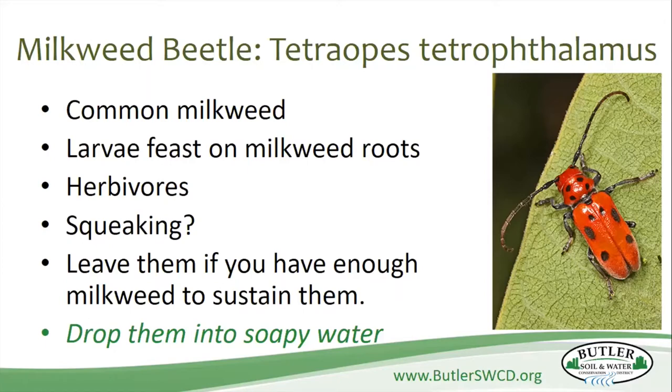If you have a bunch of plants, they're not that big a problem. You can leave them if there's enough milkweed to sustain them. But if you've only got a few plants and it's going to cause problems for your monarchs, then pull them off and drop them into soapy water — it's usually the easiest way to dispose of those guys.